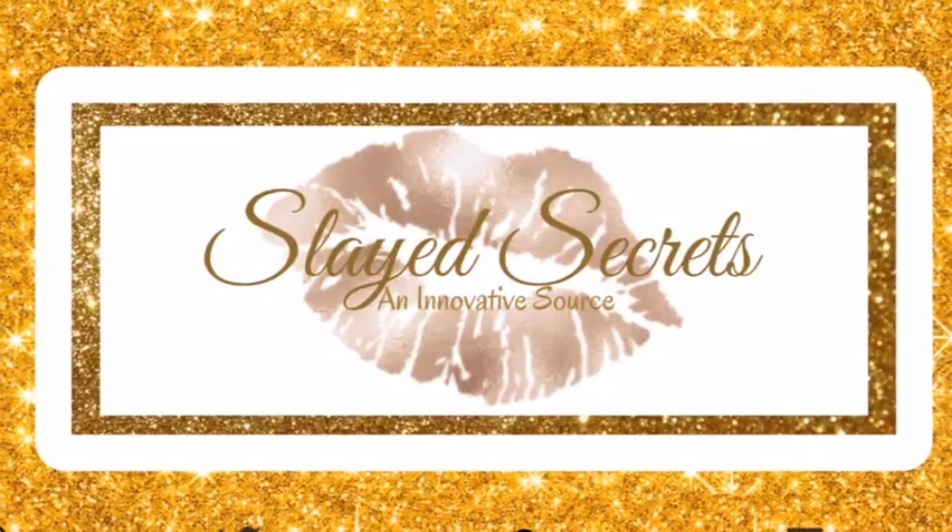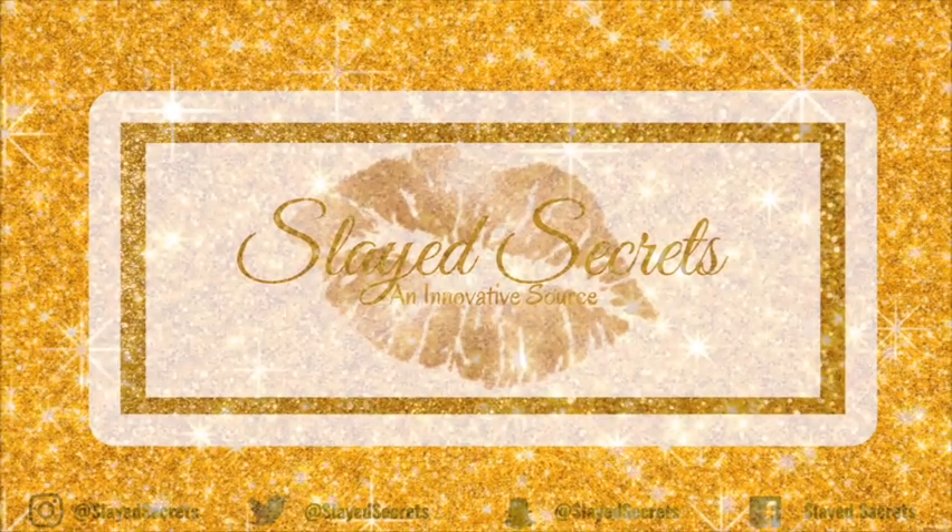Thank you so much for watching this video. I hope it was helpful — give this video a thumbs up and comment down below what you think. Be sure to subscribe to Slate Secrets YouTube channel for more wig reviews. Until next time, I'll see you in the next video — bye!